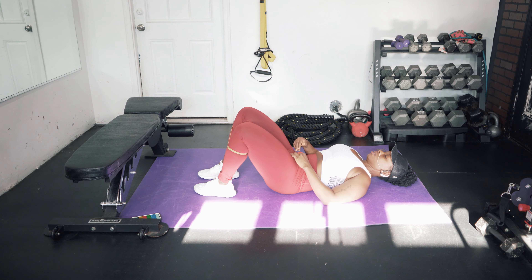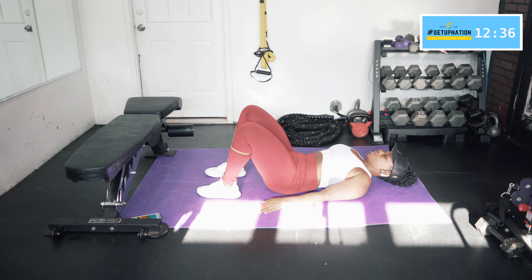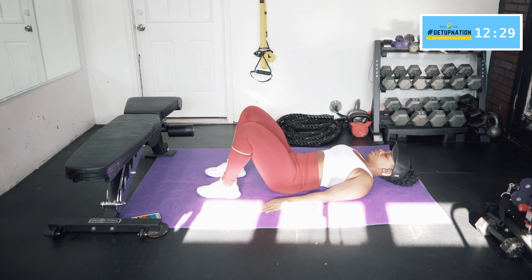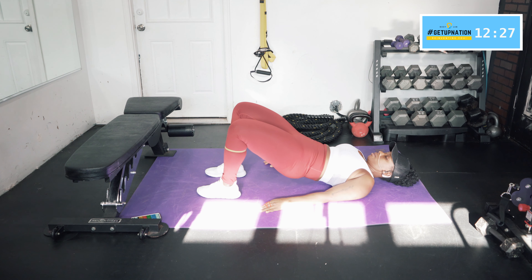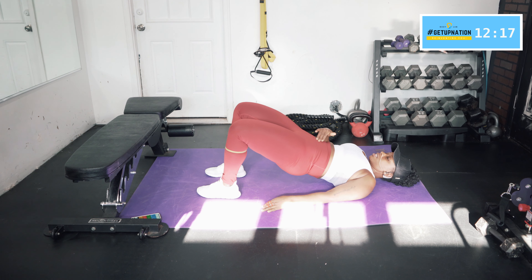Engage those glutes as you're doing it. Now I'm going to spread my legs about shoulder width apart and then lift up and hold it. Give it about two seconds at the top and release. As you're releasing, you're still keeping your core nice and tight and still tucking that pelvis under. Notice how my glutes are engaged.